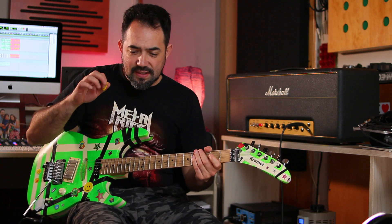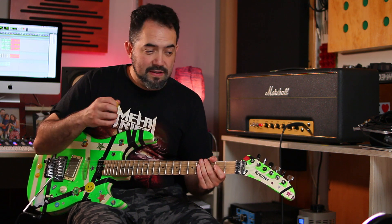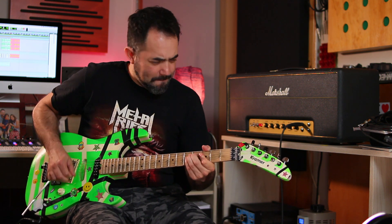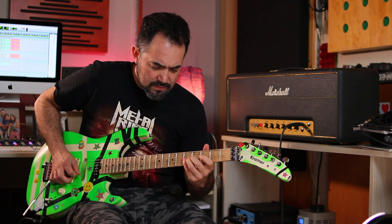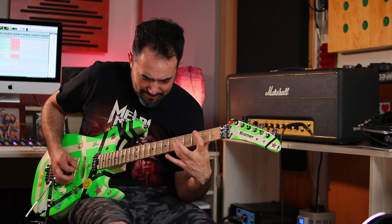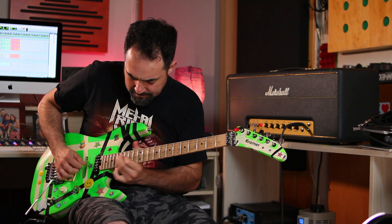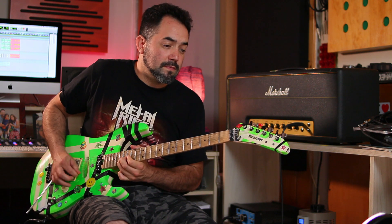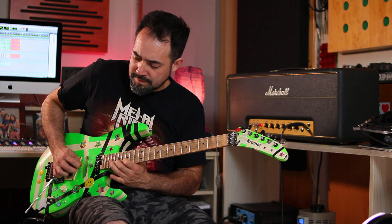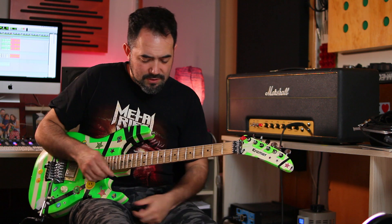Al poner el EP Booster empujando más el amplificador, se genera una cosa que los gringos le llaman SAG: el power se empieza a chupar cada vez que le pego fuerte a las cuerdas. Es una compresión natural muy característica del Brown Sound.